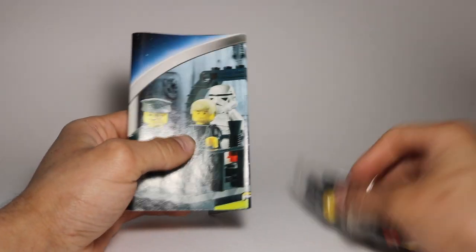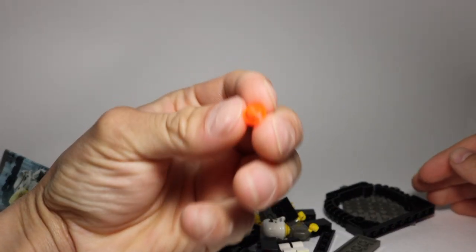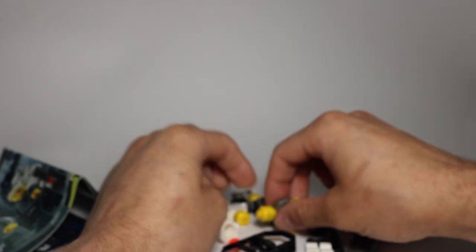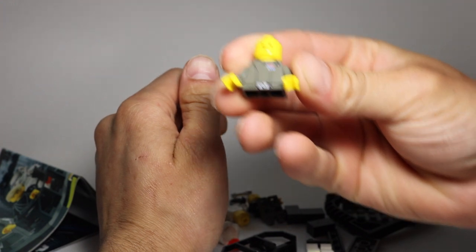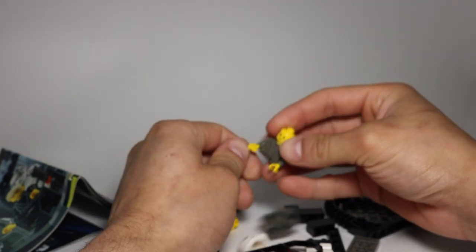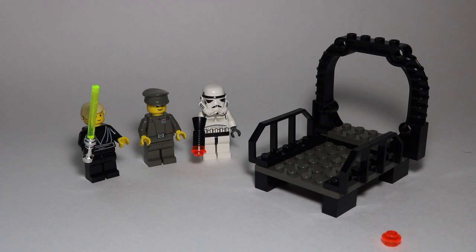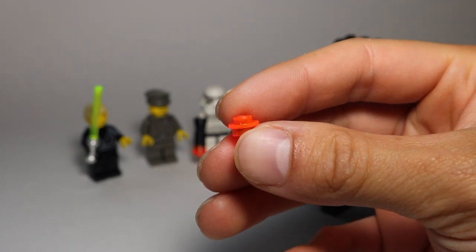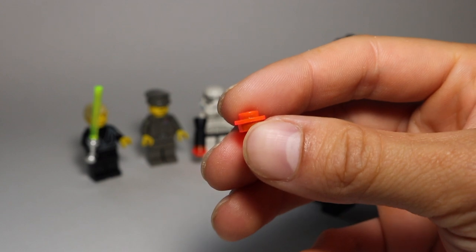So I'm going to build this set and get right back to you. One thing I noticed right off the bat after opening it is that we have the old color for the studs — the old orange, which is pretty cool. The minifigures come half-assembled, like this. Usually the heads are separate. And we get one extra stud — this old orange stud is the only extra piece in the set.